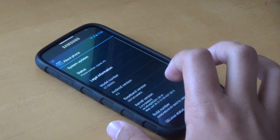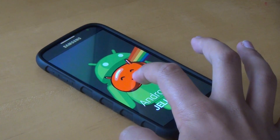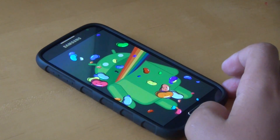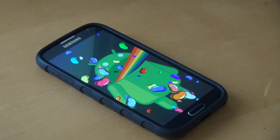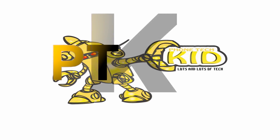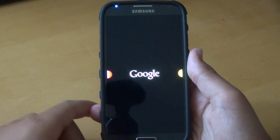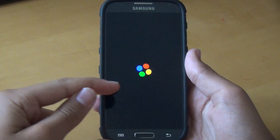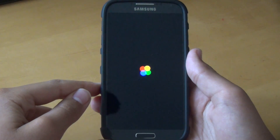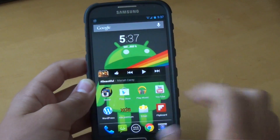Hey there guys, this is PhoneTechKid, and today we're going to be going over the leaked Android 4.3 Jellybean ROM for your Samsung Galaxy S4. When powering on your device, you get the same Google Play boot-up screen as you would get on a stock Galaxy S4 or HTC One Google Editions.